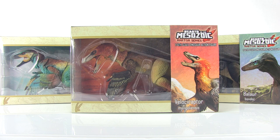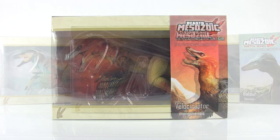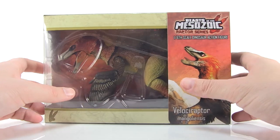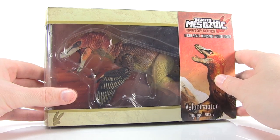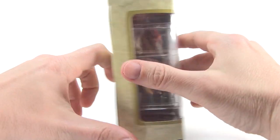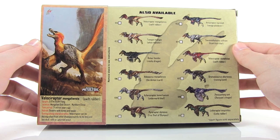All three of them come in really nice window boxes that do a great job of showcasing the different types of Raptors in the window, along with some beautiful artwork. On the back side, there's a great list showing all of the different variations of the Raptor in this first series, and we even get some very cool facts about the dinosaur inside the packaging.